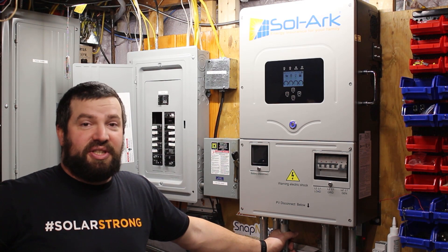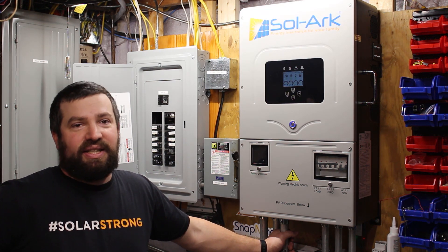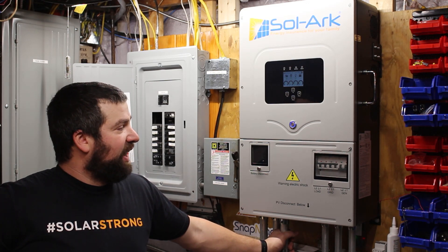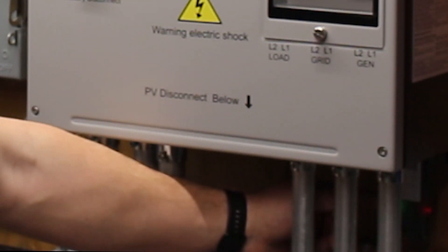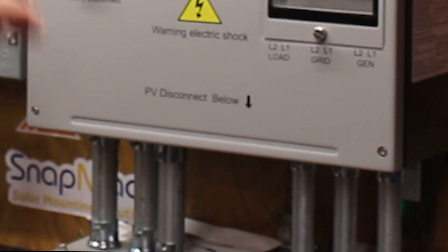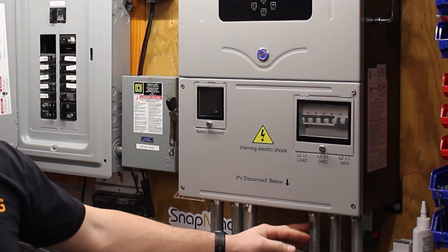Solark has actually just come out with a new model of the 12k. It's outdoor rated, so you can put it outside and it can get wet. It's got a couple of features that were changed as well. They took the wifi dongle and the PV switch and put them on the side, so that way you can put a gutter right up underneath it. That'll save on some conduit — you can just use offset nipples to go right into it.